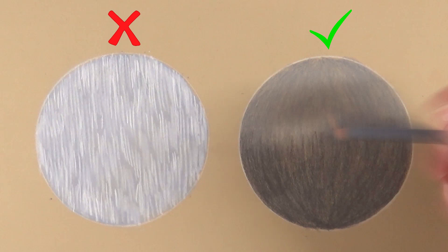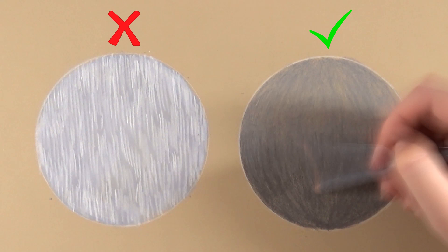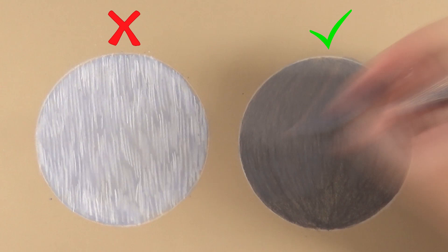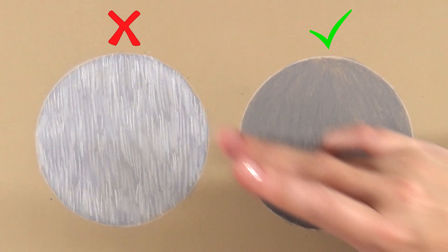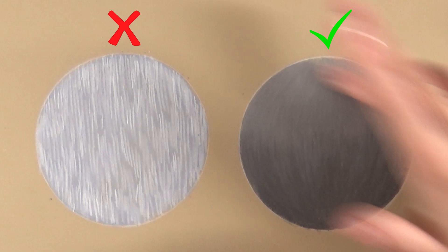To blend the colors together more, I go back to the first pencil and go over that transition to smooth it out. Then I go over the ball once more with light pressure to fill any gaps where the paper shows through too much, so the whole area has a nice solid base layer without looking too heavy. Then I take my finger and very carefully blend in the direction of the fur and the curve, giving a nice base to build the fur on top.